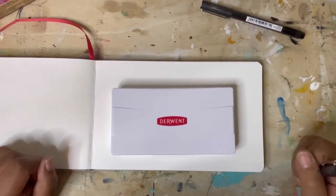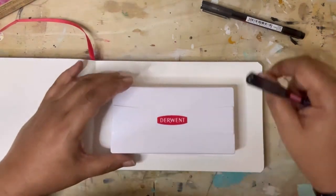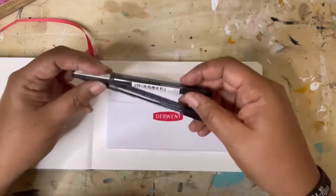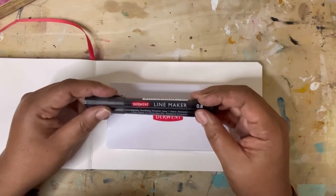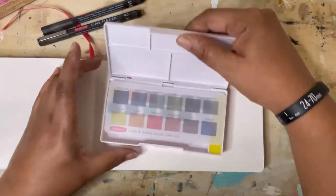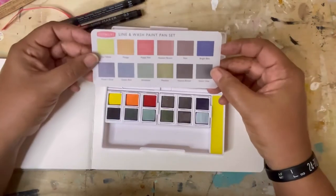Hey everyone, Trina here. I'm going to do a little swatching video today. I just got the Derwent Line and Wash set in the mail. This is a cool set made for urban sketching when you'll work outside. This set comes with 12 colors, and this is how it comes — the Line and Wash paint set.